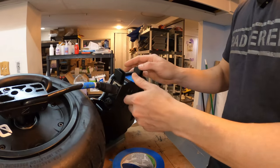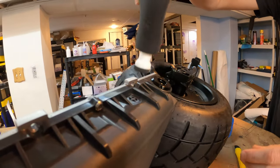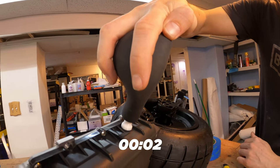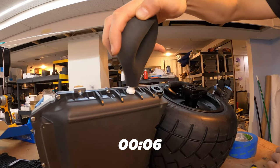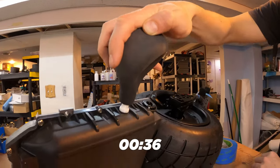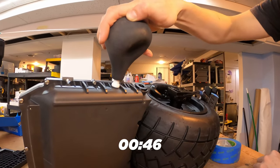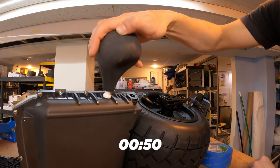Let's just seal off this side for now and see if we are holding pressure. This is not bad. It's hard to tell if this leak is just equalizing with the controller side, or if it's actually a real leak. But it's leaking somewhere, so the next step is going to be to figure out where.